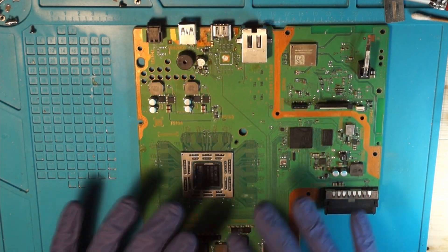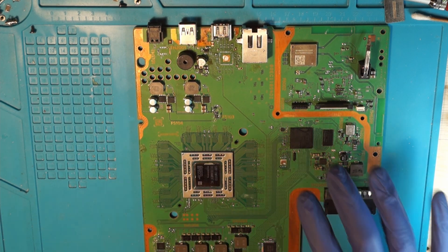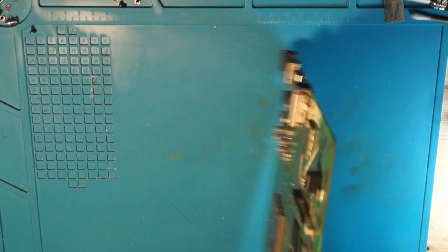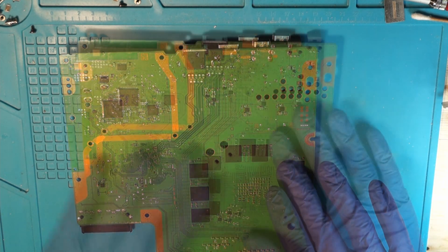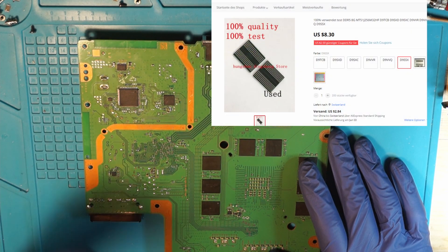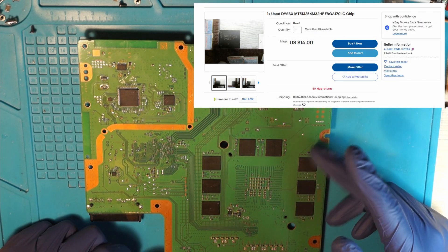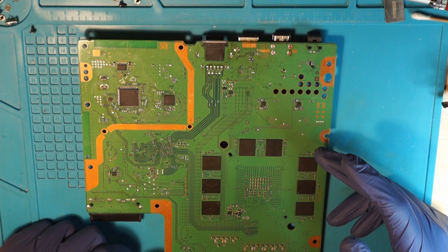To upgrade it I will use the memory from this PlayStation 4 mainboard. This is a SAC-001, so it's the 1200 series — basically the second series of the PS4 FATs. I'm going to use four modules from here. If you don't want to buy a PS4 for this project, which I can totally understand, you can buy these memories on the usual suspects such as AliExpress, eBay and so on, for around 10–15 USD a piece.